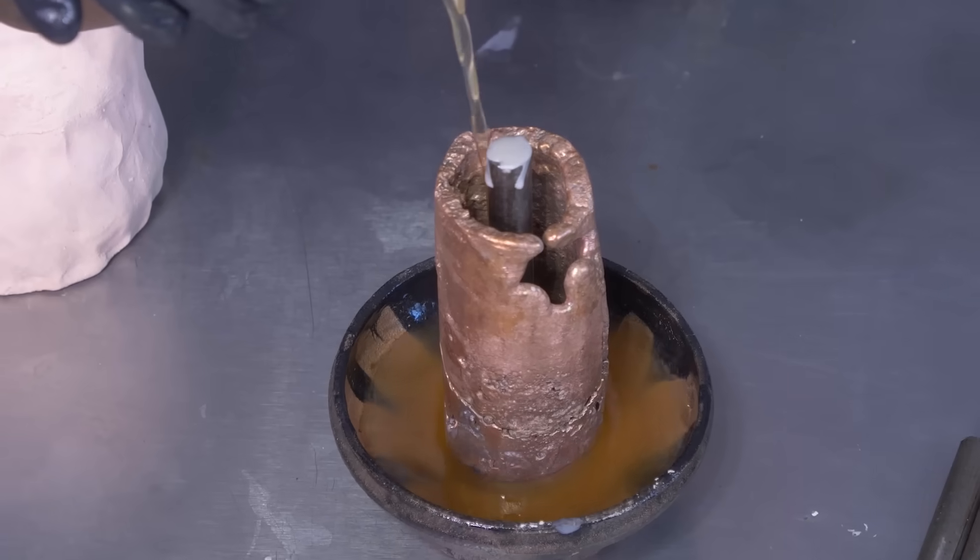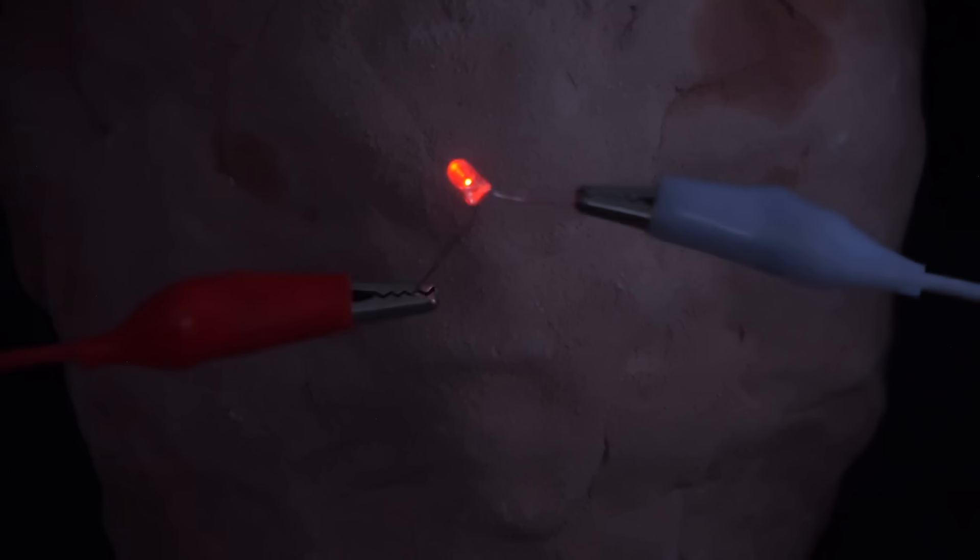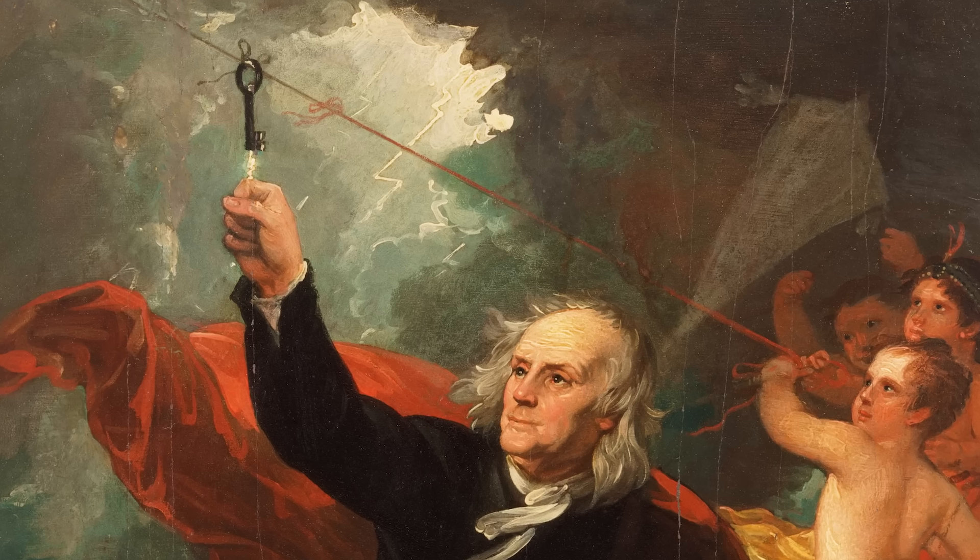It's questionable it was ever used as an actual battery, but it proved to be an interesting experiment. Fast forward 1,700 years, and humanity first began to explore the fascinating world of electricity.